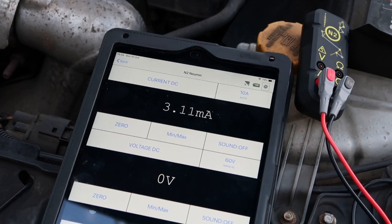I've got about three to four milliamps, so I haven't got a drain at all. There's no drain and nothing here is going to flatten my battery overnight. If you see more than 50 milliamps, that's alarming. You want it to be under 50 milliamps to avoid a drain overnight on your battery.